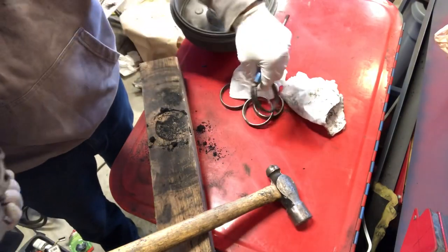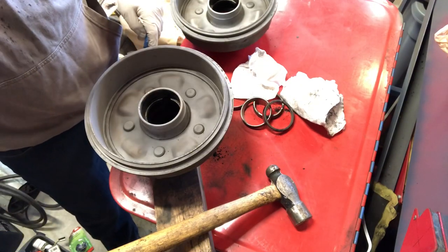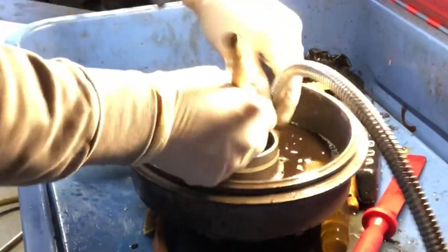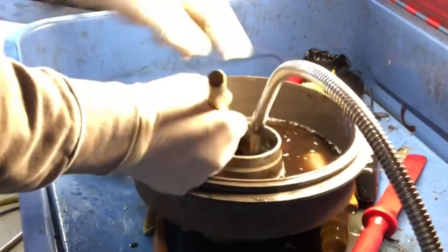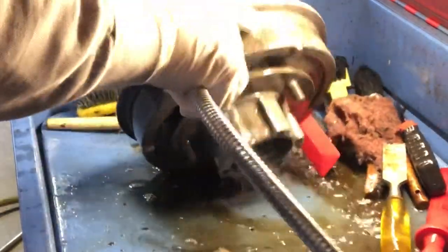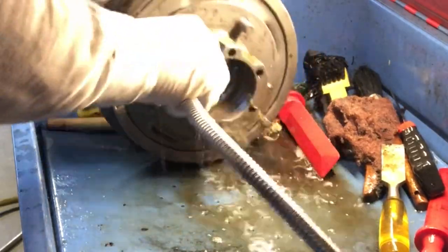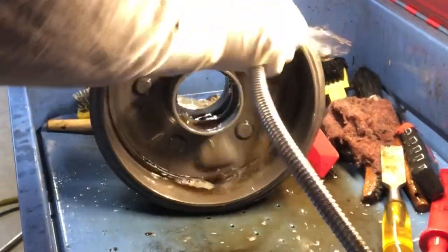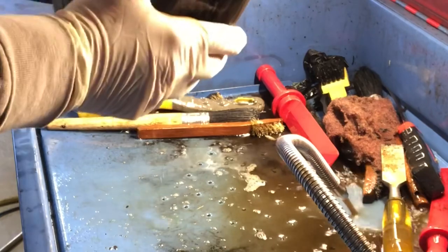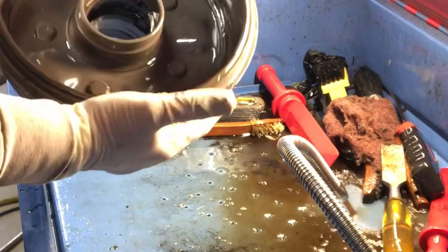That one came out almost too easily. Okay, let's go ahead and rinse these off and get them ready for paint — getting in here where we missed it before. You can't get it all clean when you have the races in. Not too shabby.